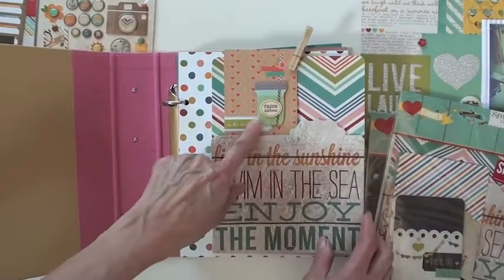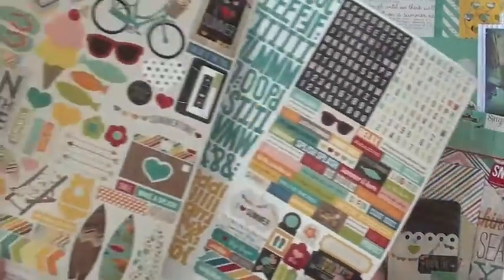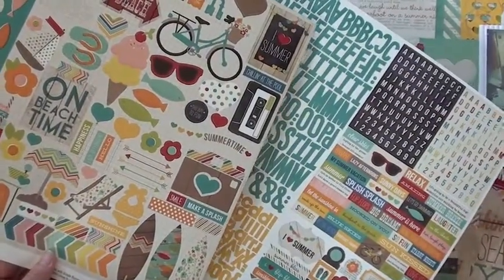I started an album with the snap pages that come with it and used all the pockets. Here we have some pockets with some dimensional stickers, and you're also going to see throughout this a lot of these 12 by 12 stickers.